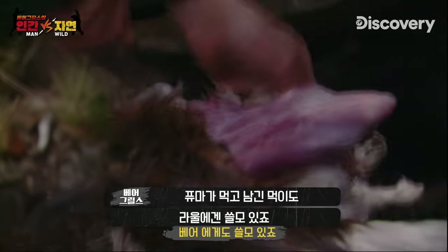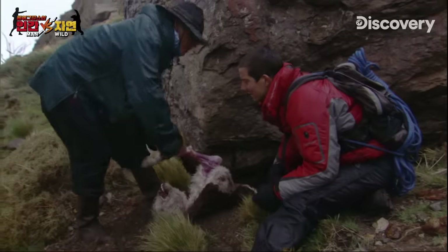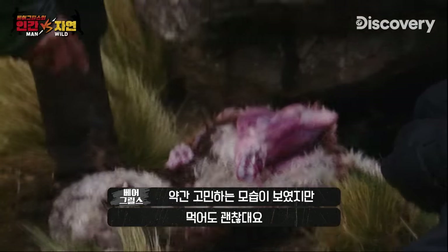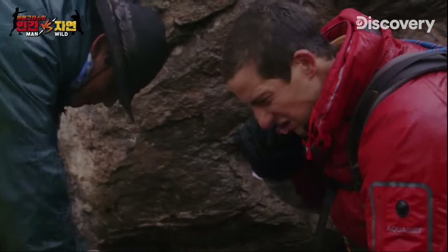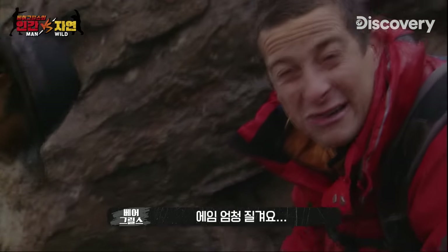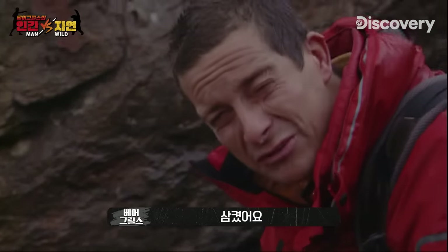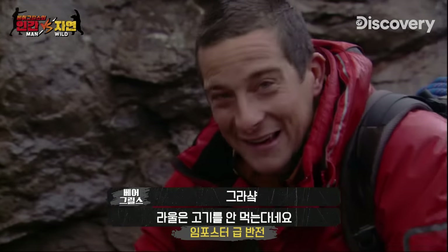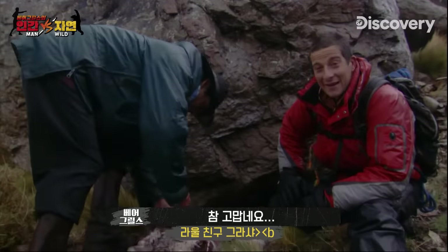Raul won't let any part of this puma kill go to waste — he'll use the skin for saddles and bridles. I ask if you can eat this meat raw straight off the carcass. Slightly worryingly, he said yes. I try it — it's blooming tough. Raul doesn't want any himself. He says it's better when it's cooked. Yeah, thanks.